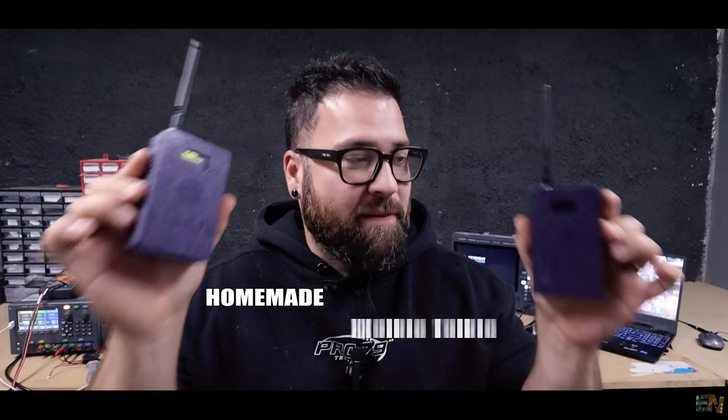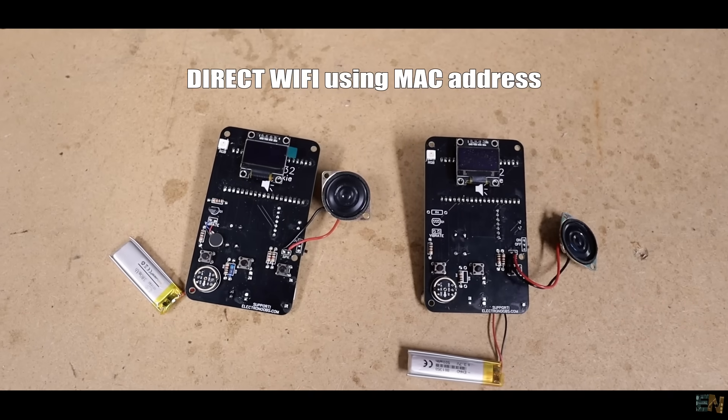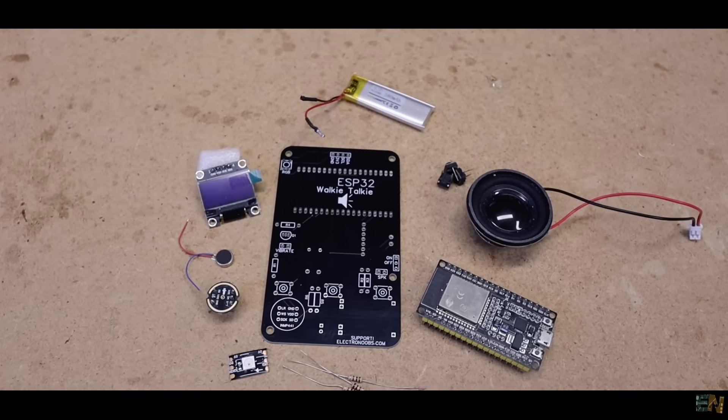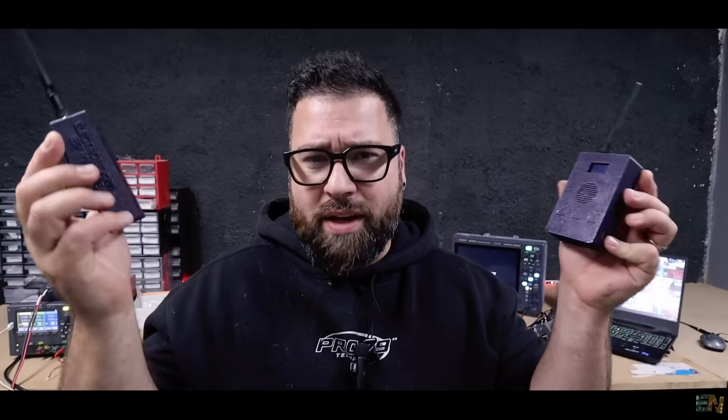These are homemade walkie-talkies that I've made myself. They work with a direct Wi-Fi connection using an ESP32 and ESP-Now protocol. I'm sharing the files for the PCB, the code, the part list, and the 3D designs for free as always in the description, in case you also want to try such a project.